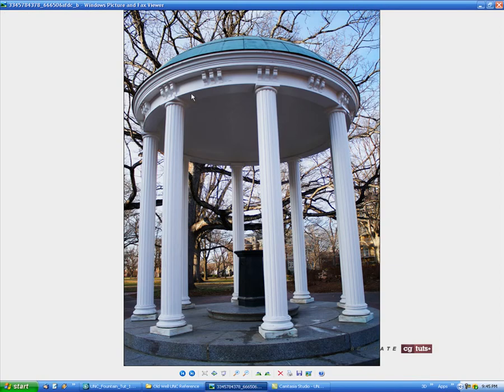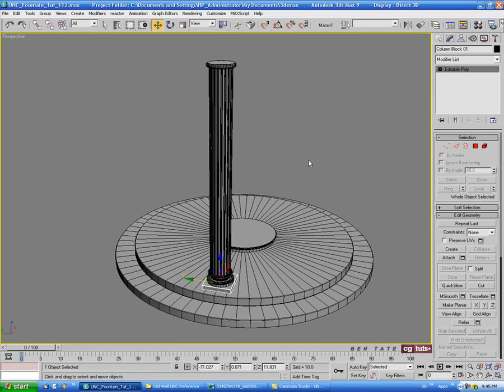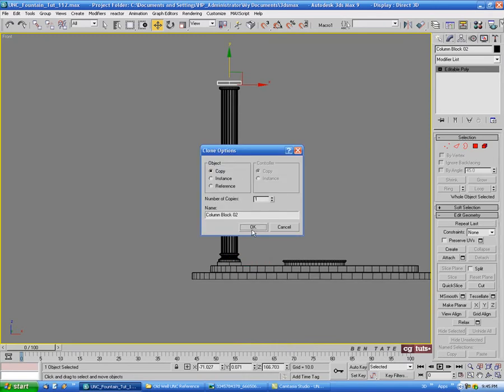The last piece of the column is another box shape at the top, so we can pretty much just use the block we already modeled at the bottom to make that piece. Let's grab it down here, and in the front view hold Shift and drag a copy up on the Y to the top, choose copy.